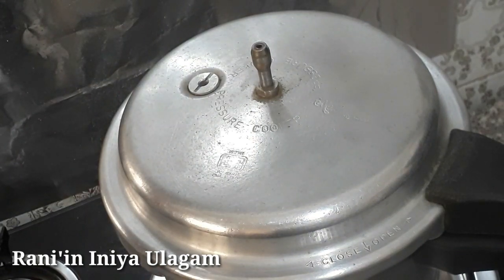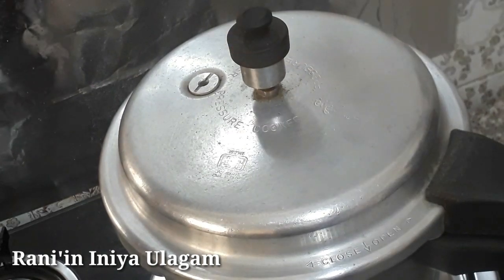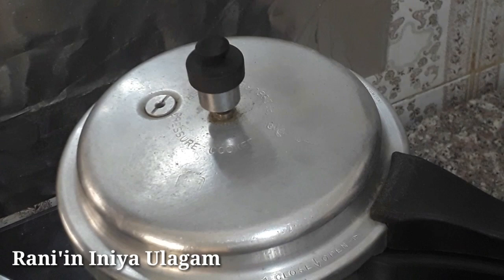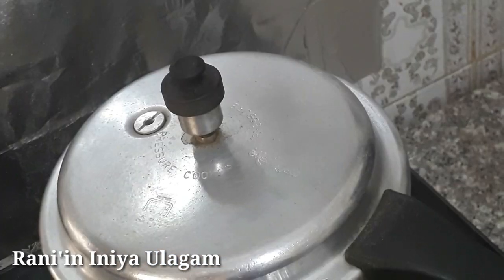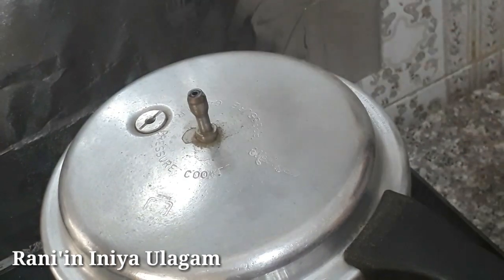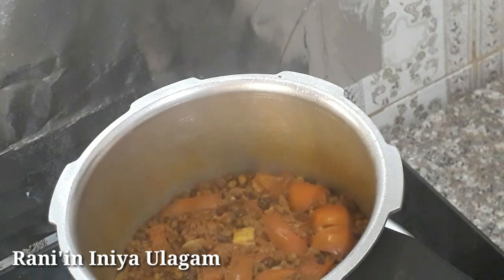Now we have to do this for 2-3 whistles. Once you have to take a lot of whistles, open the whistles. As you can see, the whistles are all over.